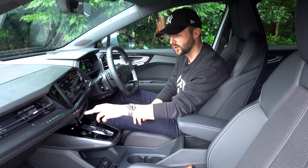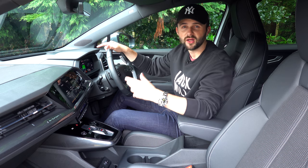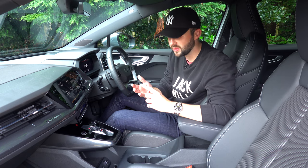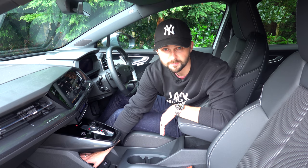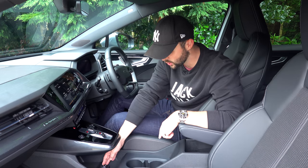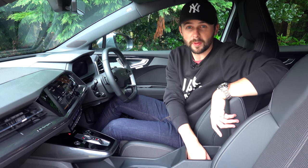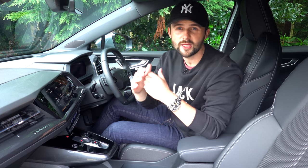Looking further down, you've got your temperature controls — and fortunately these are actual buttons, which means you can keep your eyes on the road while changing the fan and temperature. You've also got radio controls and hazard lights. There's a Drive Select button to set up the car for dynamic, efficiency, or comfort mode. Below that is a really nice unique storage compartment that goes really far down and has two USB-C charging ports. You've also got a 12-volt socket, a phone clip, two cup holders, and plenty of storage throughout, including a glove box and door pockets.